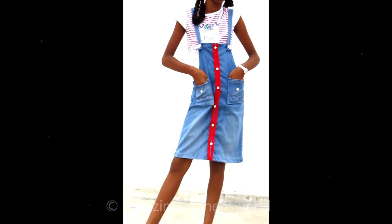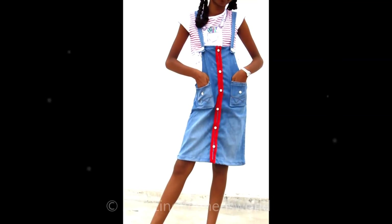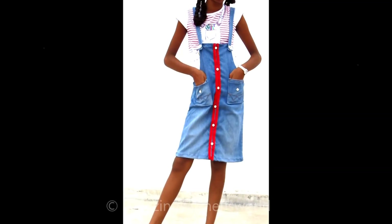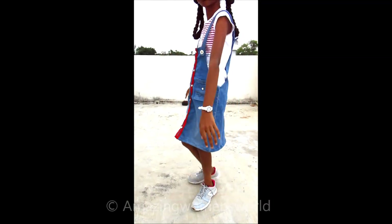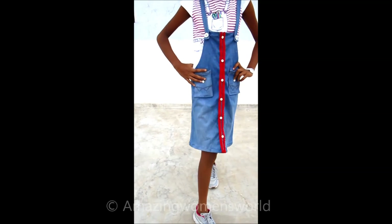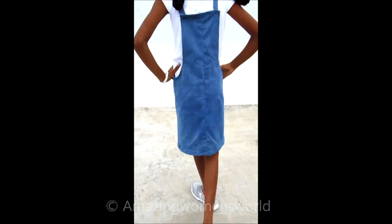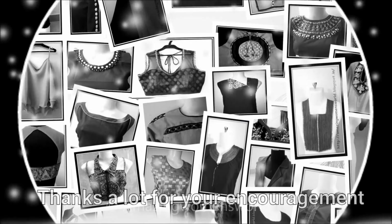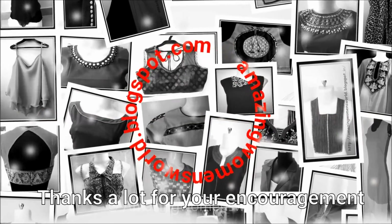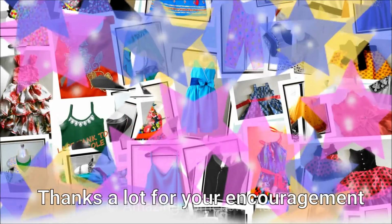Hope you enjoyed watching this video. If you like it, please hit the like icon to support my efforts and share it in your community — it may be useful to others. Thank you so much for watching. Subscribe to the channel and stay tuned for more videos of latest fashions and trends. Hit the bell icon to receive future notifications. See you, bye for now!